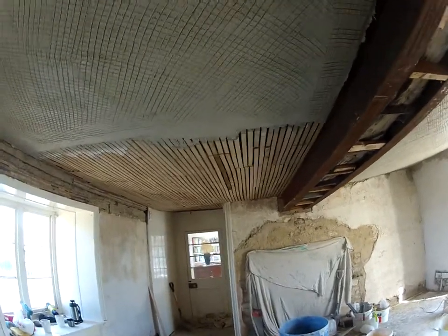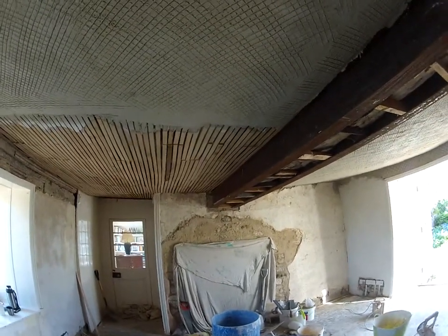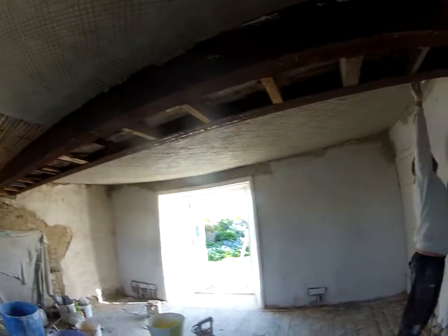Well, here we are. It's a lath and plaster ceiling. The original ceiling was taken down. This is a listed building.